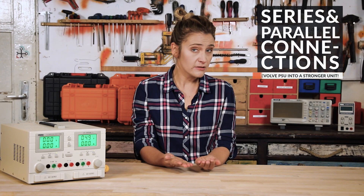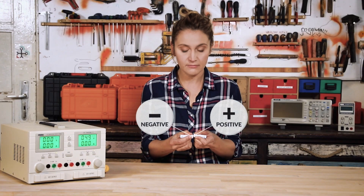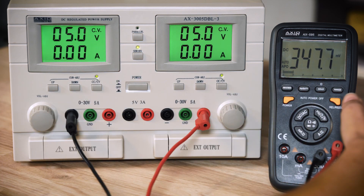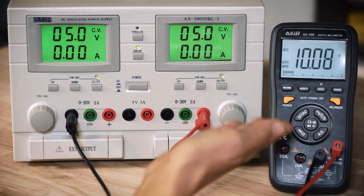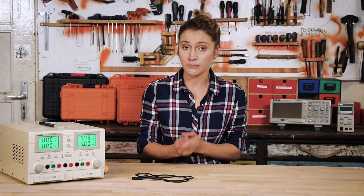Next, we will learn how to evolve your dual power supply into a stronger unit — it depends on your build. The series connection will give you higher voltage, whereas the parallel connection will give you more current. Read the user manual and pay attention to precautions. Connecting is not that difficult — it's just like connecting batteries. In a series connection, you place the negative terminal on the positive one and the total voltage increases. On this power supply, you don't have to make any connections manually — all you have to do is press the button.